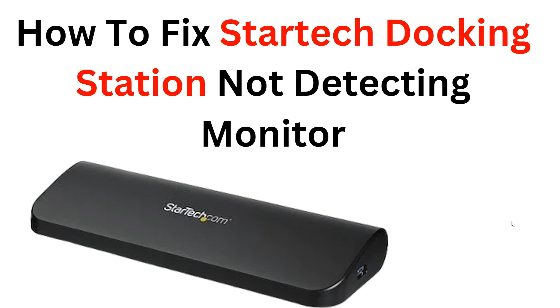Hi, welcome back to the YouTube channel. In this video, we will guide you through the process of troubleshooting and fixing the issue of a StarTech docking station not detecting a monitor. We will provide you step-by-step instructions on how to identify the possible causes of the problem and offer effective solutions to resolve it, whether you are experiencing this issue with a single monitor or multiple monitors.